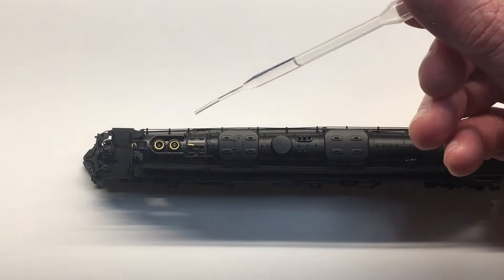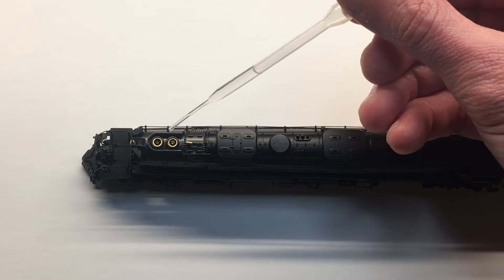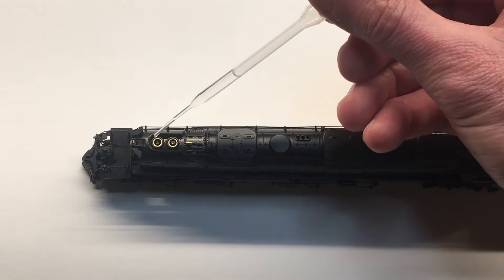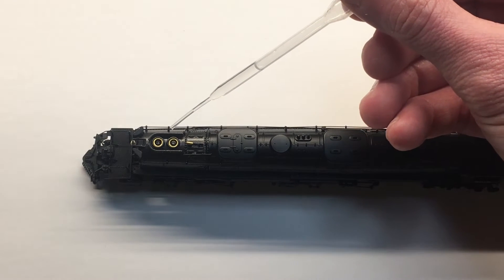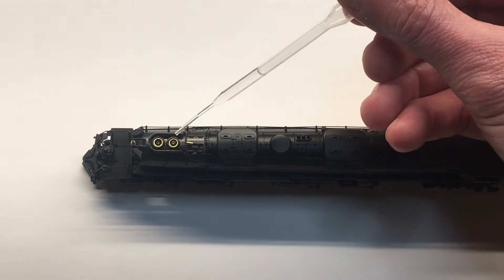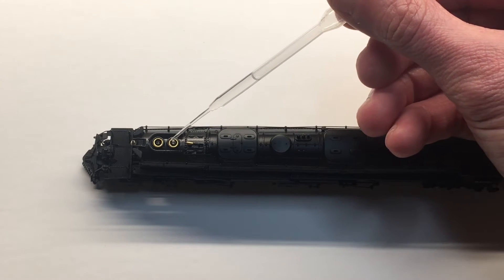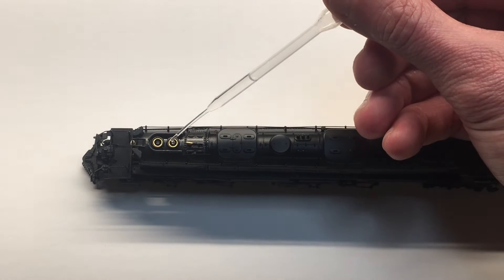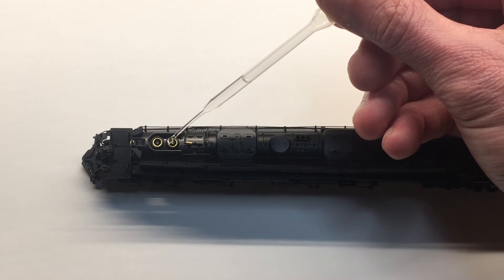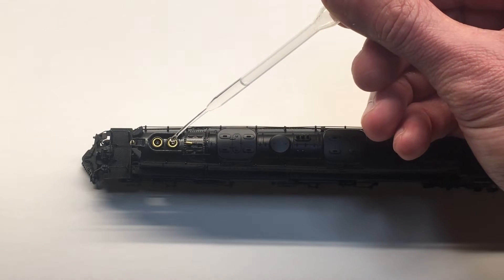The first method is to hold the tip of the plastic pipette over the smoke generator. You can add smoke fluid into either stack. If the smoke generator is hot or warm, do not touch the tip of the plastic pipette onto it or it will melt the plastic. Hold the pipette just above the stack and slowly add one drop at a time. Again, 60 drops would be a full smoke generator on this model.